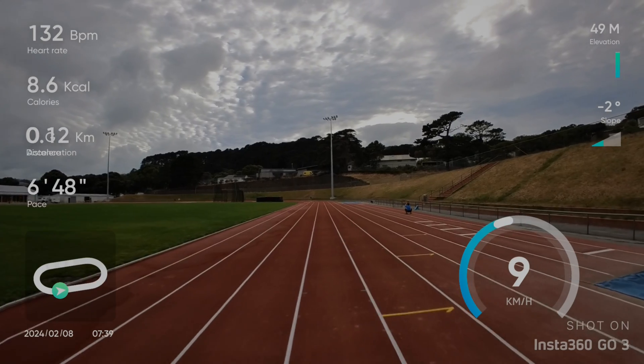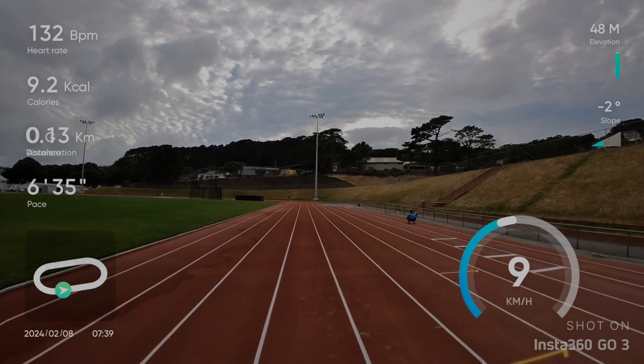If you've got an Insta360 camera like my Go 3, you can now add data overlays from your Apple Watch or even your Garmin onto your running, cycling, or any other activities. Join me for a run and I'll show you how to do that after I've finished so you can watch some of the results. Stay tuned to the end and I'll show you how to do it on your Garmin device too. Let's go.